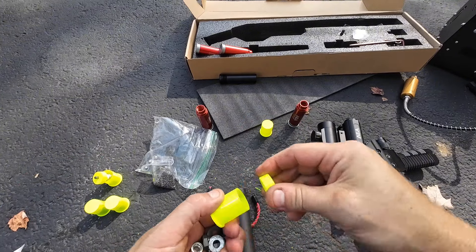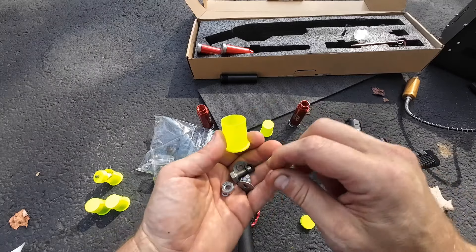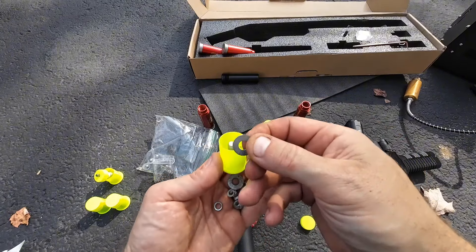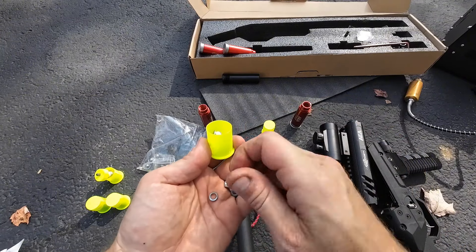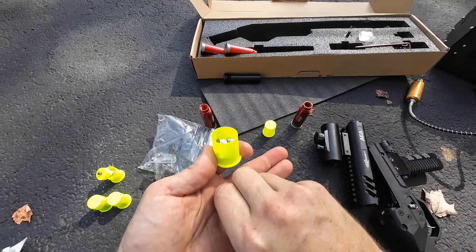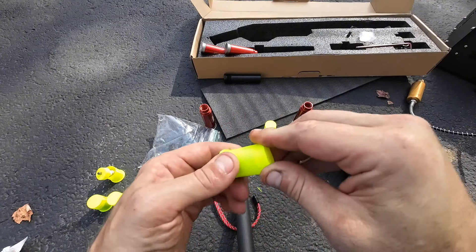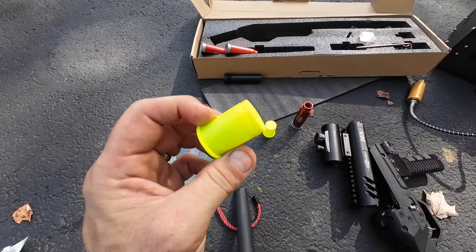And then the last shot we'll be taking today I'm going to call the kitchen sink. I got a bolt, a nut, some washers, a cap nut, a regular nut, three lock washers — stick all of those in there, cap it off. And yikes, that's nasty.